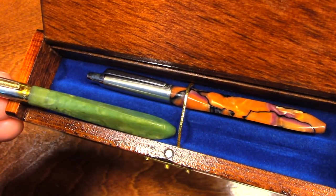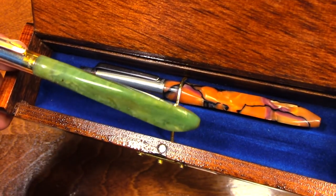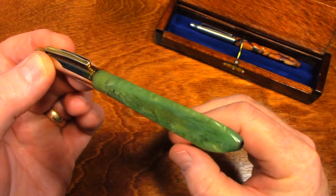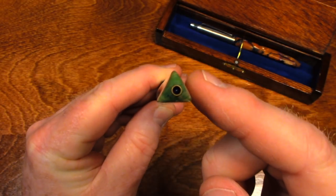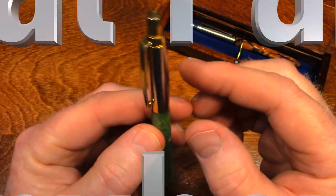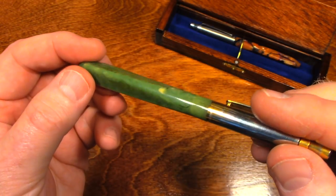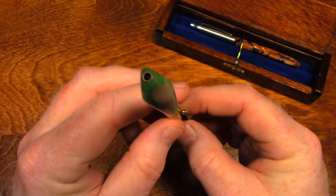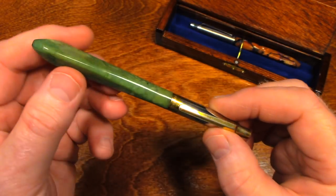What makes these special besides their sentimental value to me is their shape. Up until then, pens with a triangular grip did not exist, to my knowledge. My grandfather thought of this — it was his idea to make a triangular pen. And these are his prototypes.